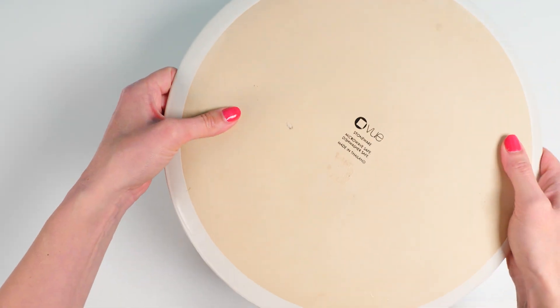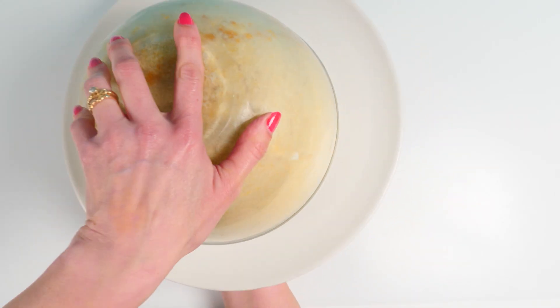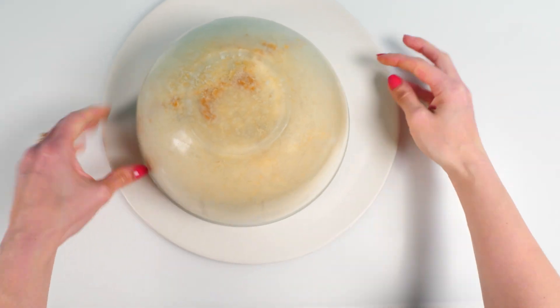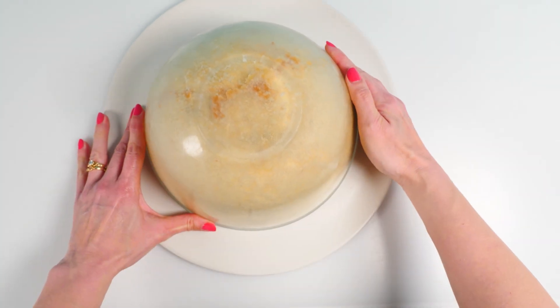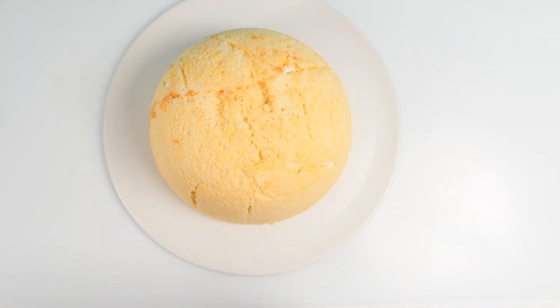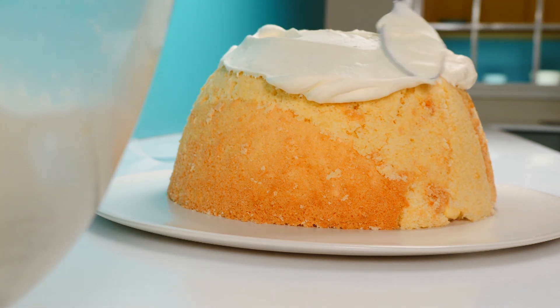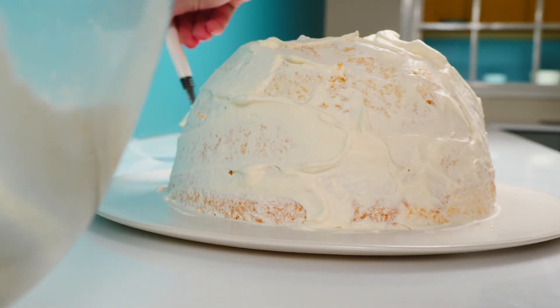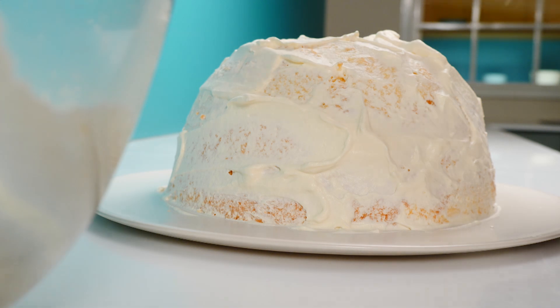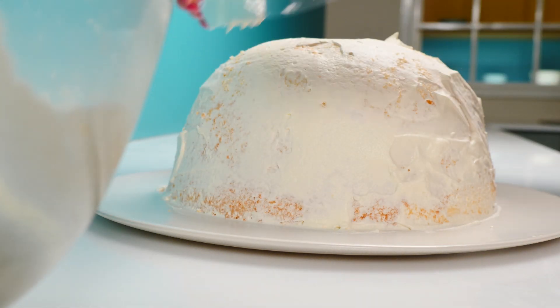Once it's chilled, remove the weight. Put your plate on top of the bowl and then carefully — you don't want to drop the whole thing — flip it over. Make sure it's centered on your plate, then give it a little shake until you see it drop onto the plate and remove the bowl. Add a little more whipped cream on top and spread it out over the cake to make sure it's totally smooth and fills any little gaps. You can run a piece of acetate or plastic around it. Doing it this way in the bowl and then tipping it out gives you that nice dome shape.